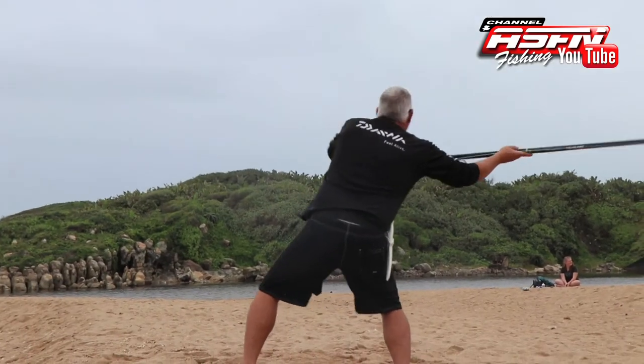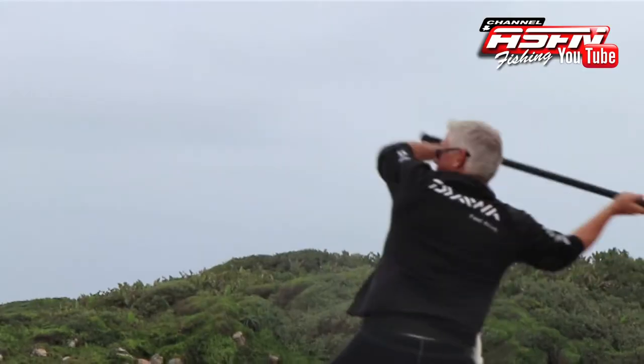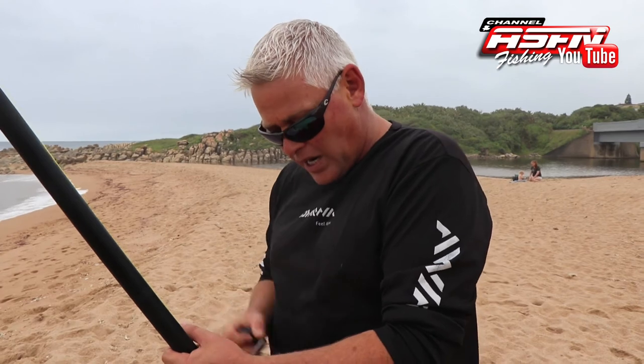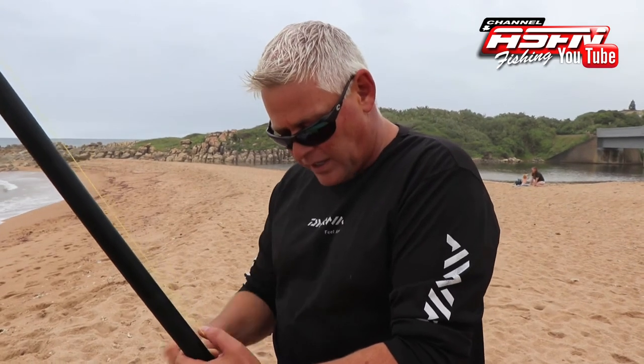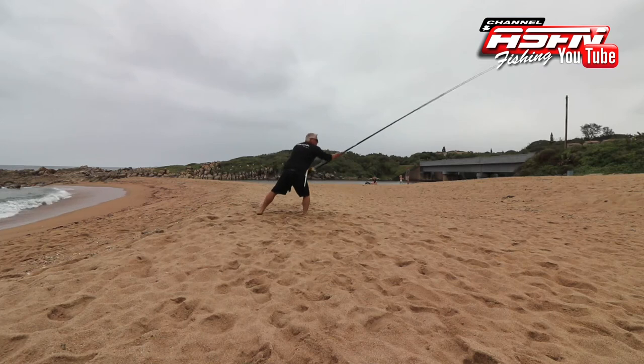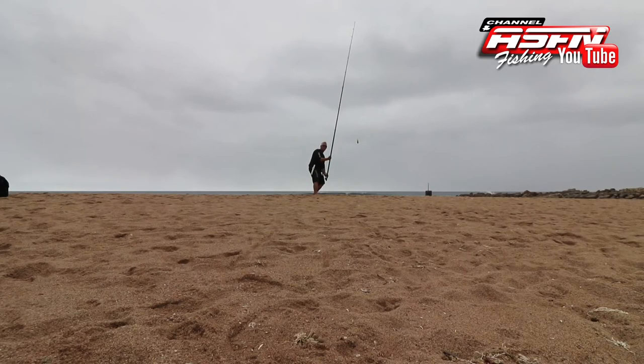You'll notice a much faster spin on your reel when you start doing that, because now you're bringing your hips into the equation. You've got your left arm pulling, your right arm pushing, and your hips and shoulders are adding what you could call the thrust behind the cast. That really makes the reel spin significantly faster and gets you a lot more distance.